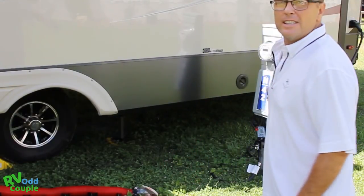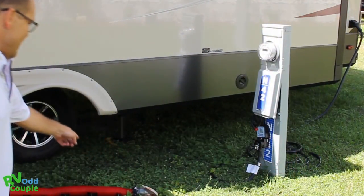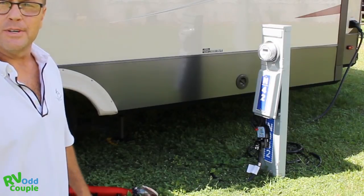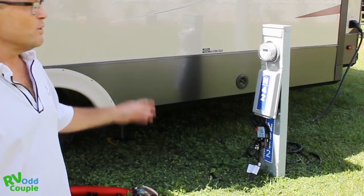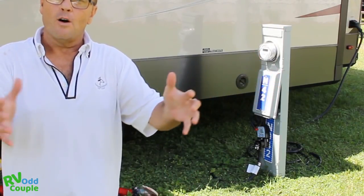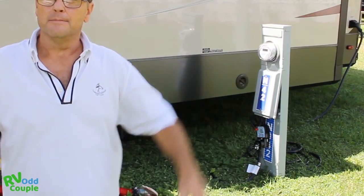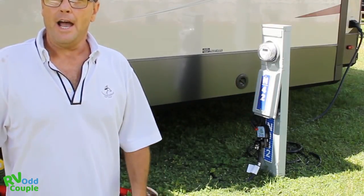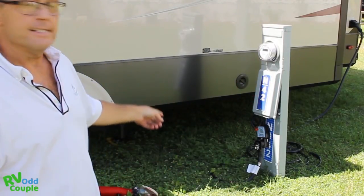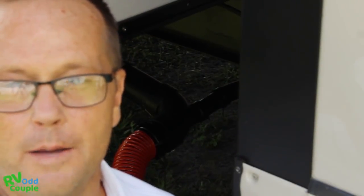This is where my park services connect — electrical goes here, and down on the ground you'll see our waste service lines. Electrical is the very last thing I disconnect. I don't want to put any wear on my battery while I'm pulling in my slides or lifting the auto-leveling system — I'm gonna use as much park power as I can before I shut down. Disconnecting my 50-amp power is the last thing I do.